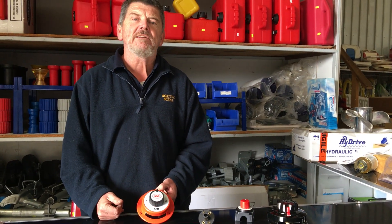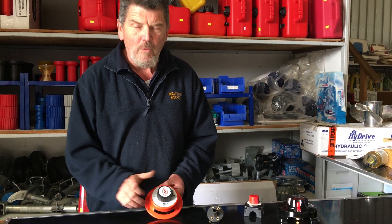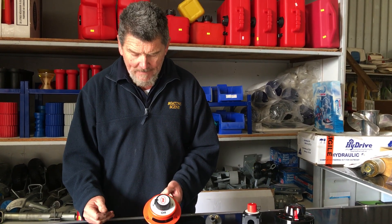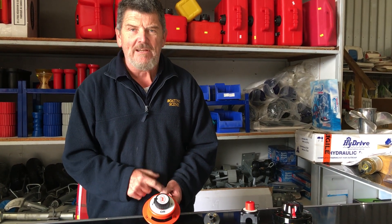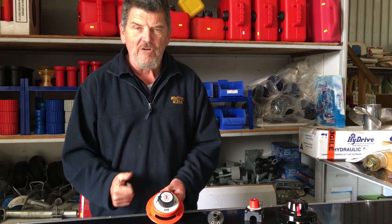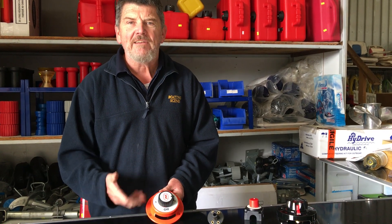What we recommend to all the people that we hook these up to is to run it on one. Next fishing trip, run it on the other — basically, don't run it on both at any one particular time, and that will make sure you get the benefit. Because if you get a flat battery — you've fallen asleep or something's gone wrong on the boat — you can switch over to number two, start the engine and come home.